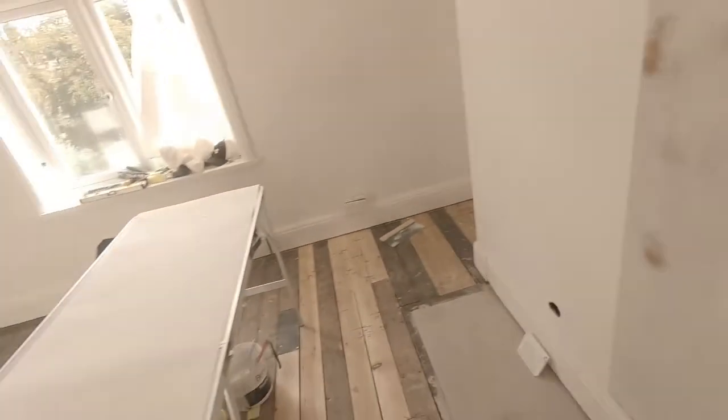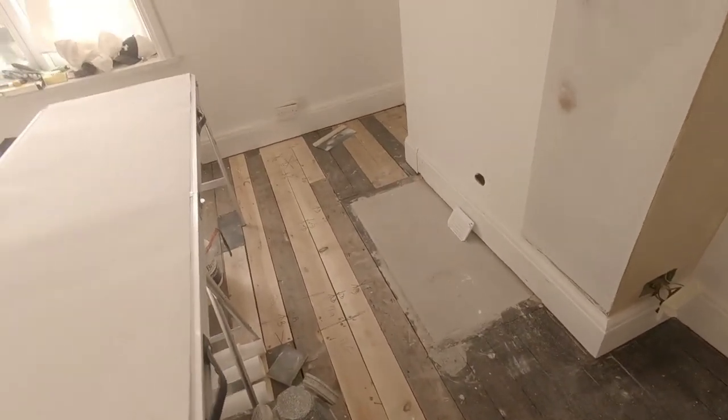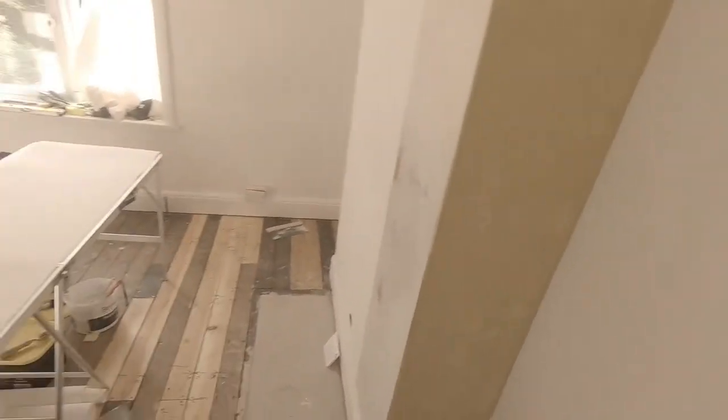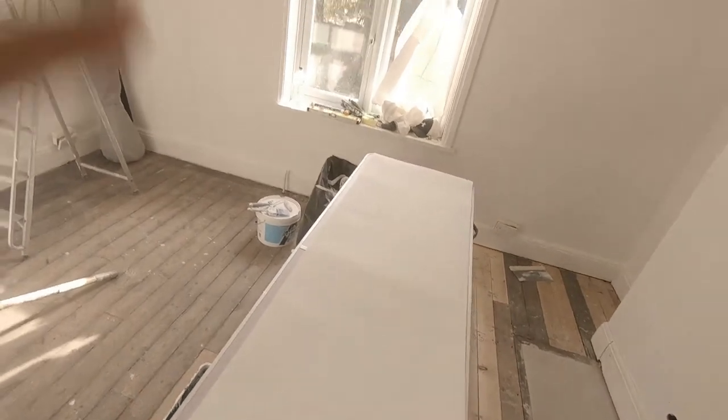I've pasted this area already - a generous helping of wallpaper paste top to bottom - just coming around this corner for this piece of paper to go into. Here's the next piece of paper all ready to go. I'm going to come into this line.